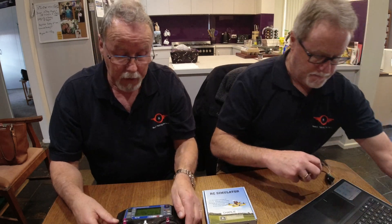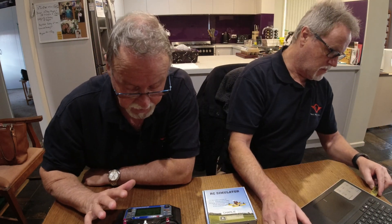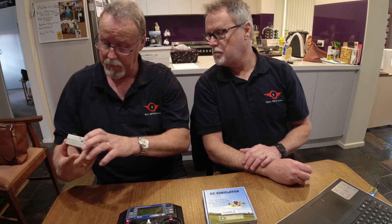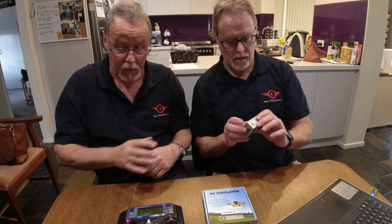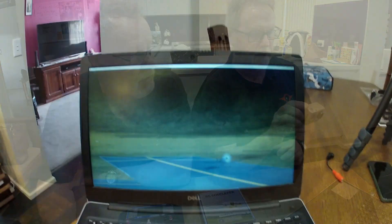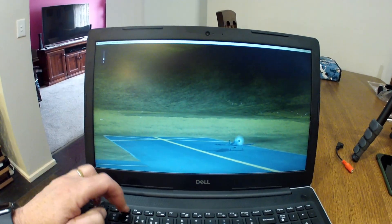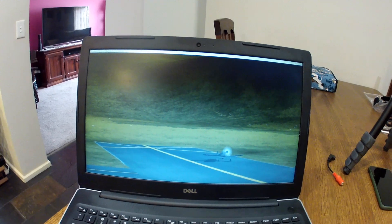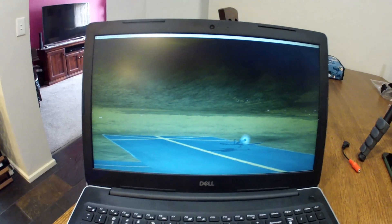We'll just plug this in and do a quick show of the cordless setup. The transmitter is already set up for sim RC, and now that the receiver's plugged in it's come up on the screen and I can see what's going on. We're live — and he's flying the P51 Mustang. So there's a P51 Mustang on there.